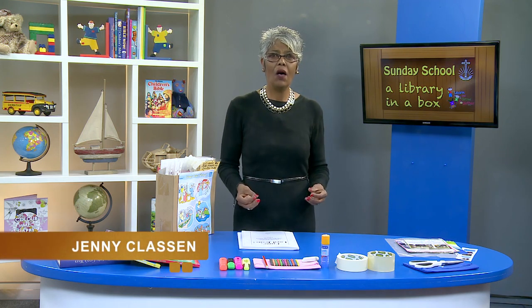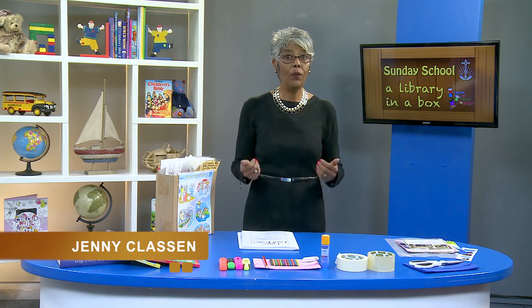Hello and thank you to all of you who've taken the time to tune into this presentation, in which we want to give some guidance on how to establish what I would like to call a library in a box. There are a few practical reasons why this can be very helpful for the teaching of Sunday school in the congregation, and I would like to start by naming just a few.